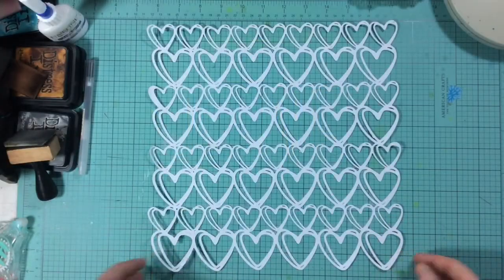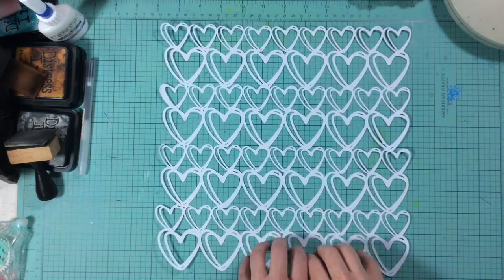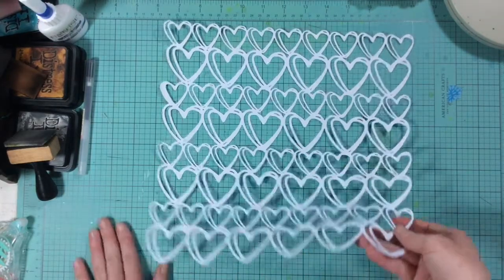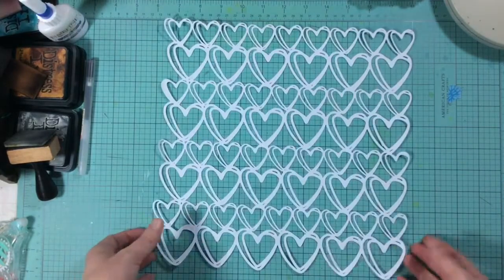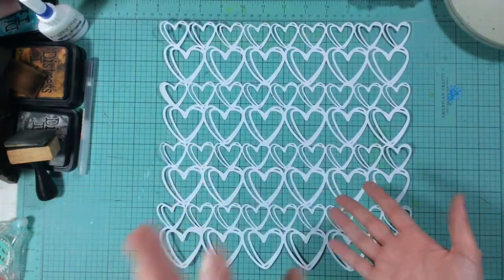Hi everyone and welcome to our kit reveal for round 10 in our 'For the Love of Homemade' kit series. This is a collaboration of homemade kit videos that I do with Hannah Christina.